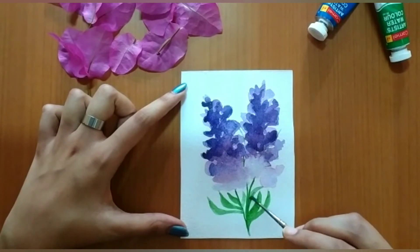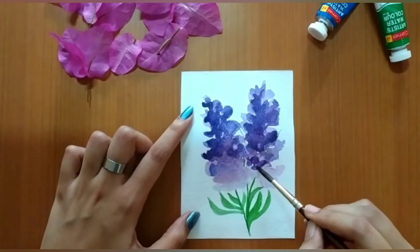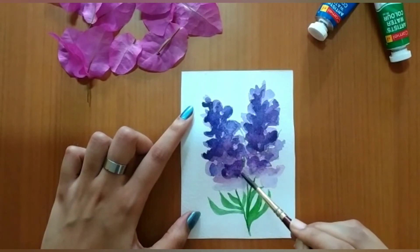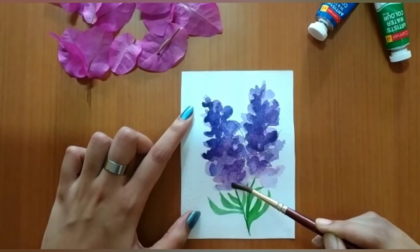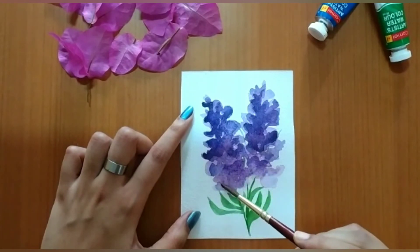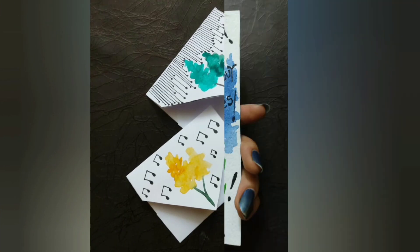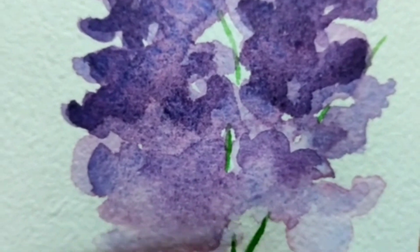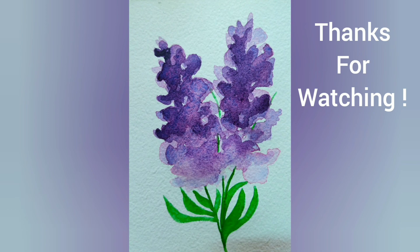Here I've applied a darker shade of sap green. You can experiment with different colors for the same flower. So we're done — these are a few examples we tried out, just take a closer look. Please like, share, and subscribe if you liked our video. Thanks for watching!